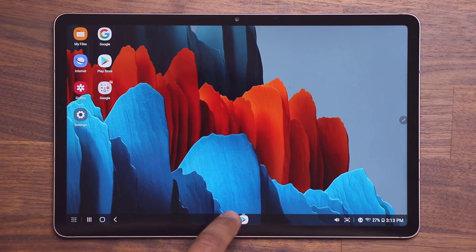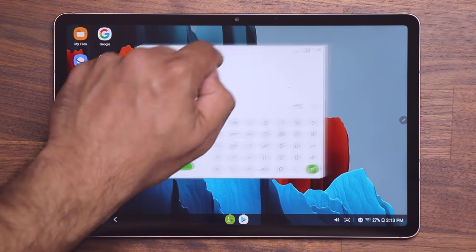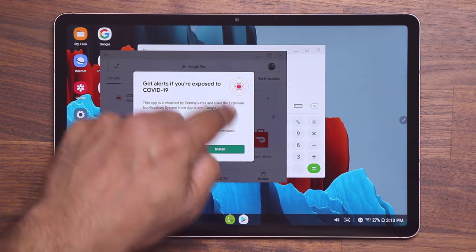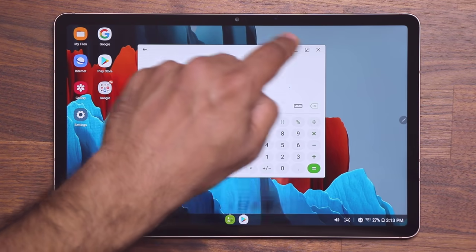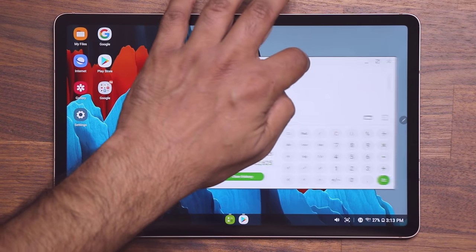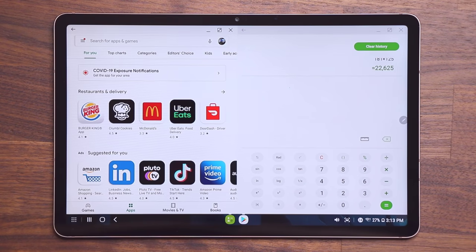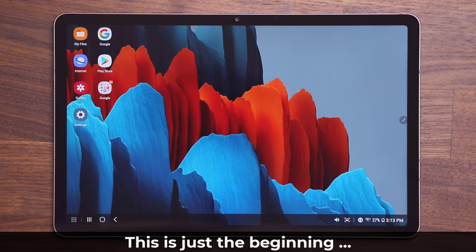The applications I launched earlier are now just like a bunch of windows on a Windows PC or a Mac. Here's the Play Store I launched — I can minimize it, maximize it, move it around, or snap it to the corner for split-screen multitasking. All these things are available on your Samsung Galaxy Tab S7, and there's even more.